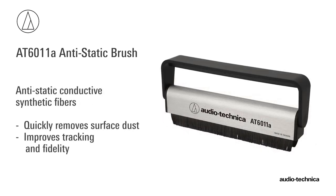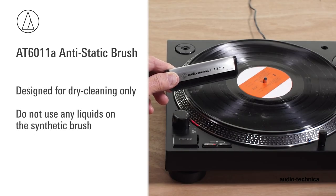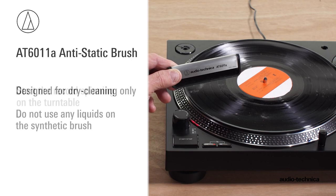The anti-static conductive synthetic fibers quickly remove surface dust from the record groove, improving tracking and fidelity. Designed for dry cleaning records, do not use any liquid on the AT6011A's brush.